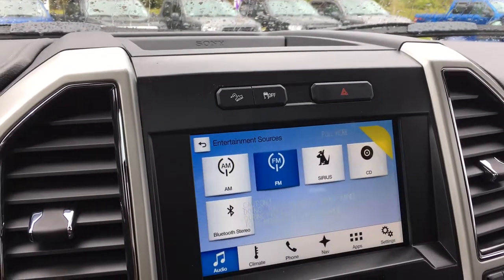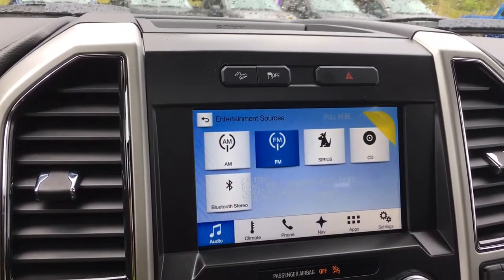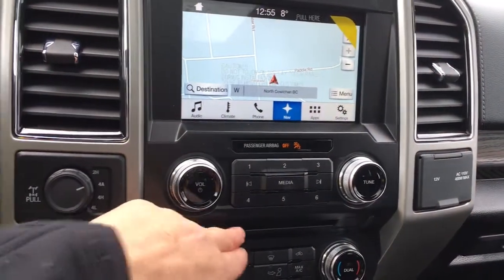In the audio, you have your sources: AM, FM, Sirius radio, CD, Bluetooth, and you've also got navigation. When you put the vehicle in reverse, you will also see your backup camera view here. Your volume and tuners are below that, and there's your CD player.